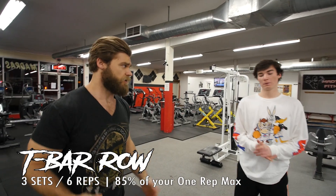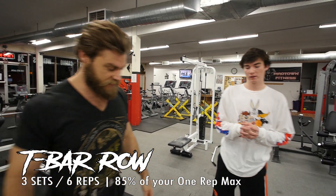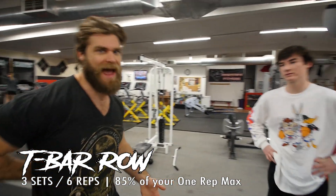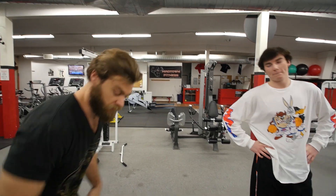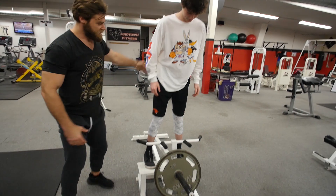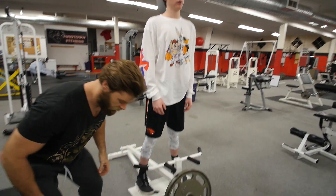So we've got Lewis set up here on the T-bar row. This is the next one, staying in line with those three sets, six repetitions. The T-bar row is an excellent compound movement for the back. We're working the back, and the good thing about this is it's going to stress your core quite a bit too, because you're in that bent-over position.